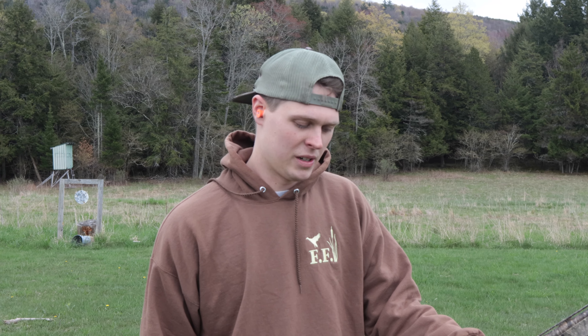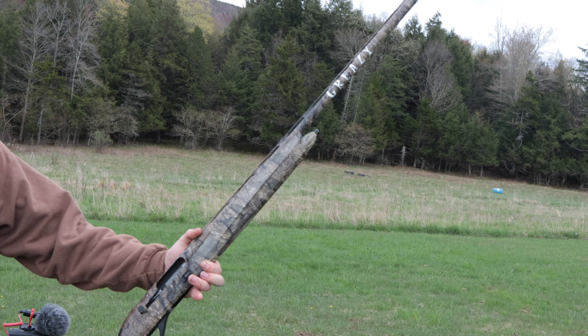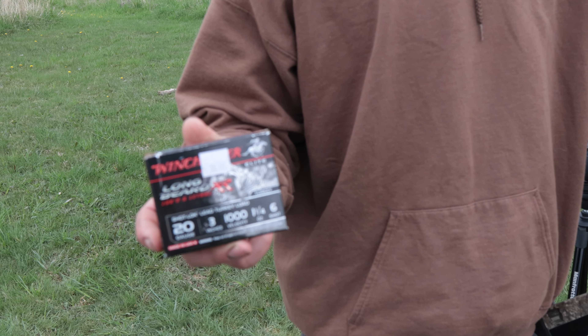Welcome back to another one guys. We're here patterning shotguns today before turkey season, and I'm going to be testing out my Rite Masamara 20 gauge with a Jeb's choke in it. We're going to be shooting some Longbeard XRs — ounce and a quarter, six shot, three inch — at 20 yards. Test her out.